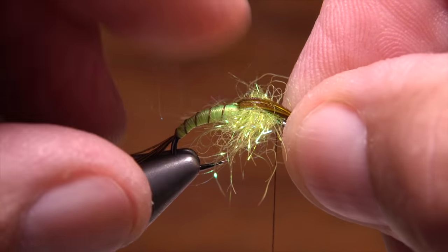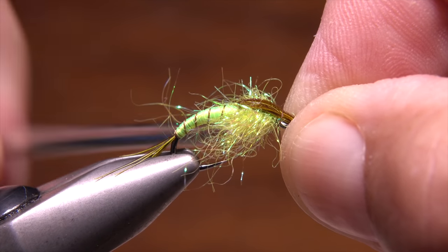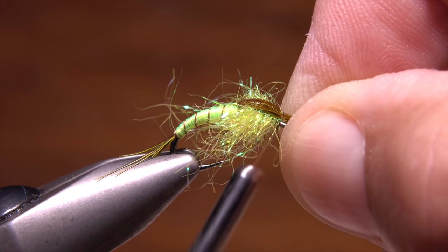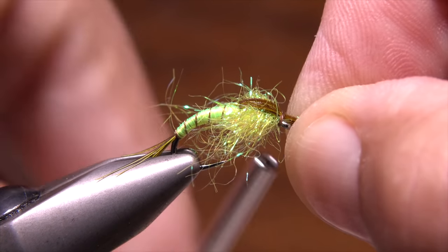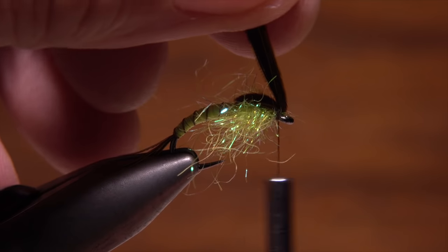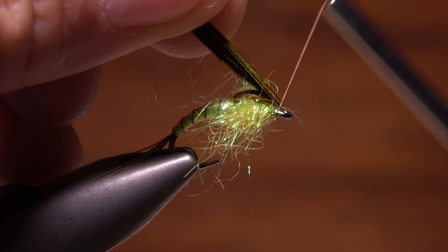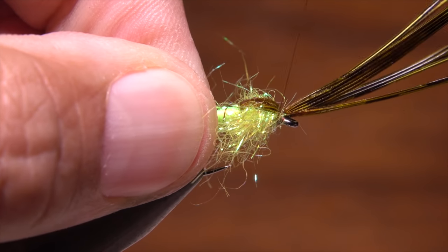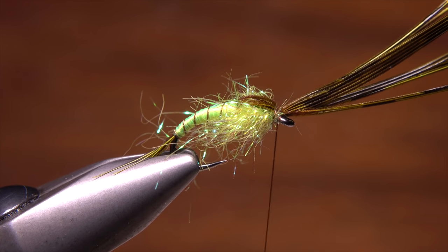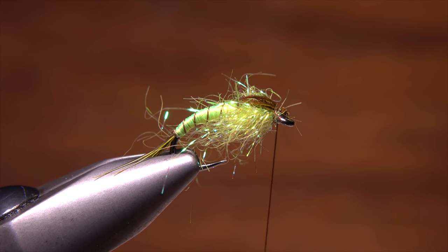Pull the pheasant tail fibers forward out over the hook eye and hold them down securely. Using your left hand, take several thread wraps to anchor the fibers. Pull down tightly with your tying thread and take wraps beneath the fibers behind the eye. Finish with a few more wraps over top of the pheasant tail fibers, then reach in with the tips of your scissors and snip the excess fibers off close.